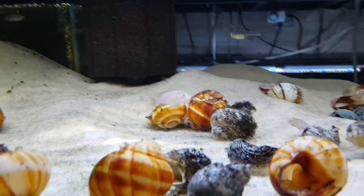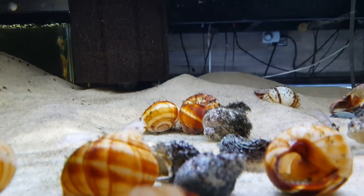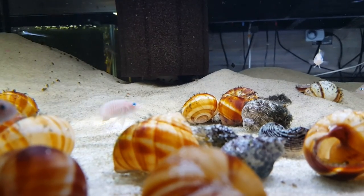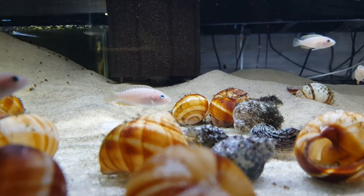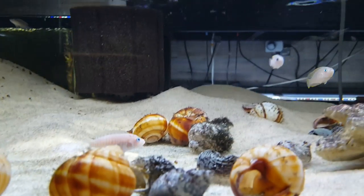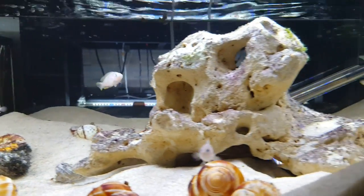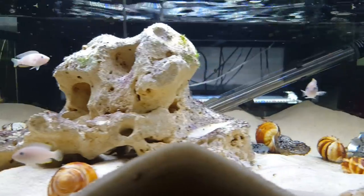In terms of temperament, these fish get a little tricky. They tend to tolerate one another fairly well, but they don't really tolerate other fish particularly well, especially if they're in breeding mode. That's something you have to keep in mind.